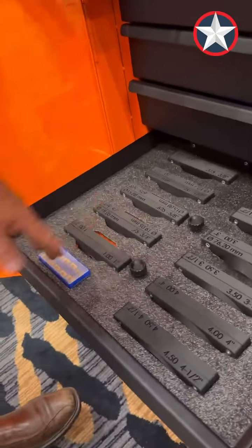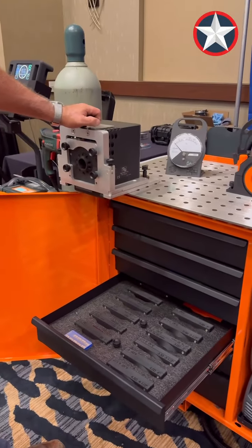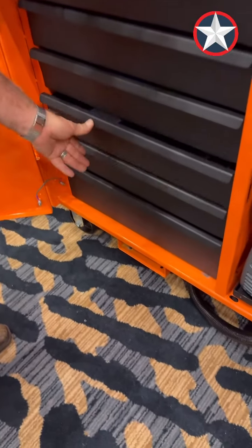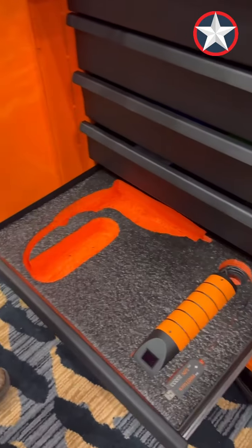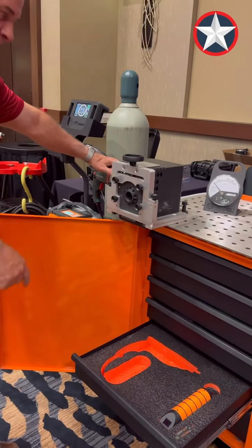Then we go into all of our jaws for our facing machine. We've got all the jaws for the different sizes of pipe for the facing machine. That drawer also has our oxygen analyzer and the drill that goes to our facer.